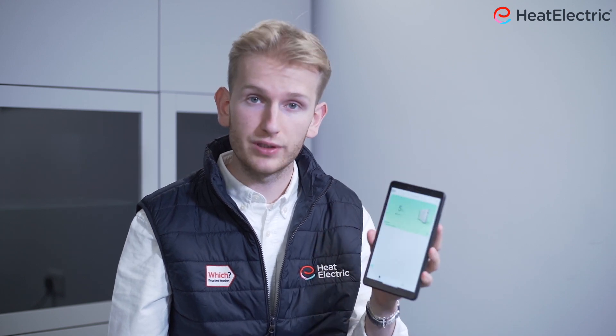Hi, my name is Will from Heat Electric, and today I will be showing you how to install the eComfort app on either your Android or Apple device. I will be using an Android device, however Apple is similar.